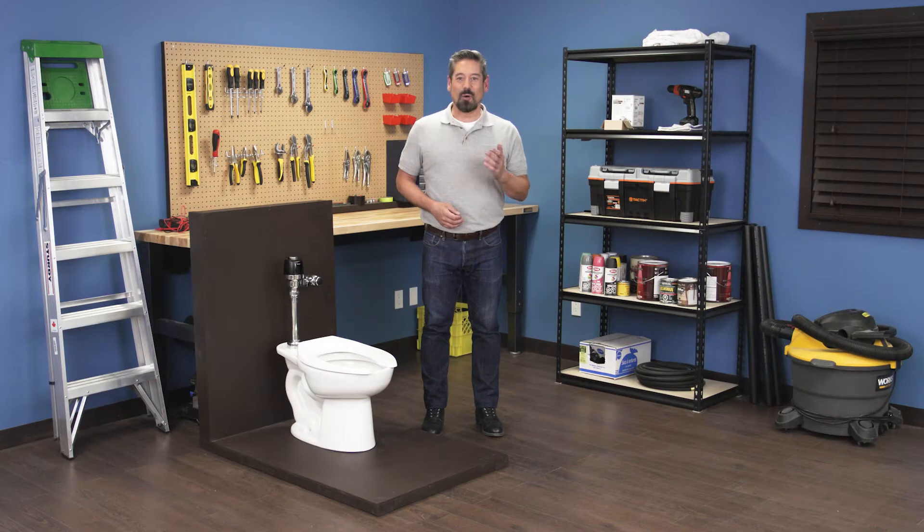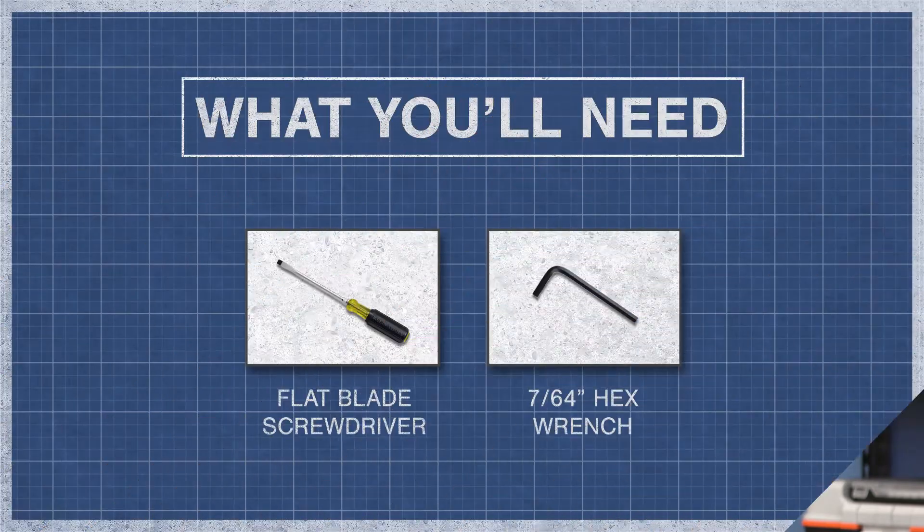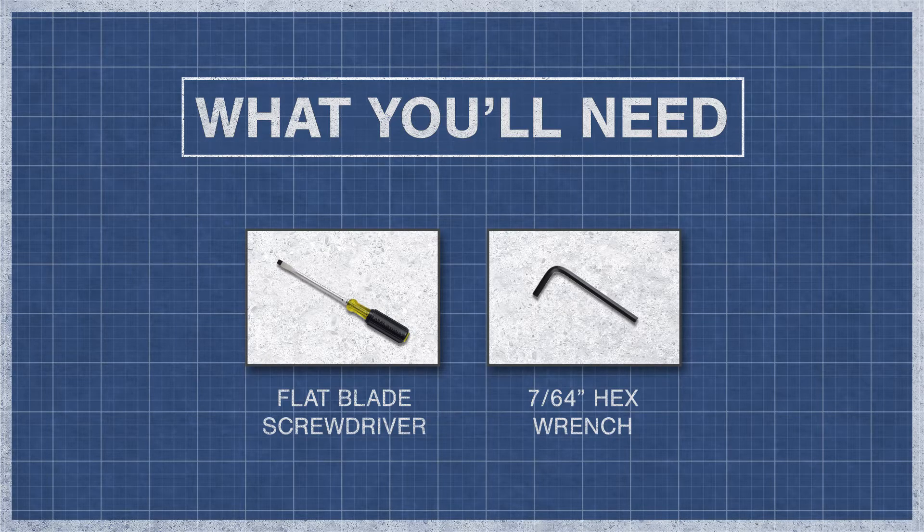Hi, I'm Vance and welcome back to Repair and Replace. In this episode I'll show you how to adjust the sensor range in a Sloan Optima, Solis, or Ecos flushometer. To begin, you may need a 7/64 inch hex wrench and a flat blade screwdriver.